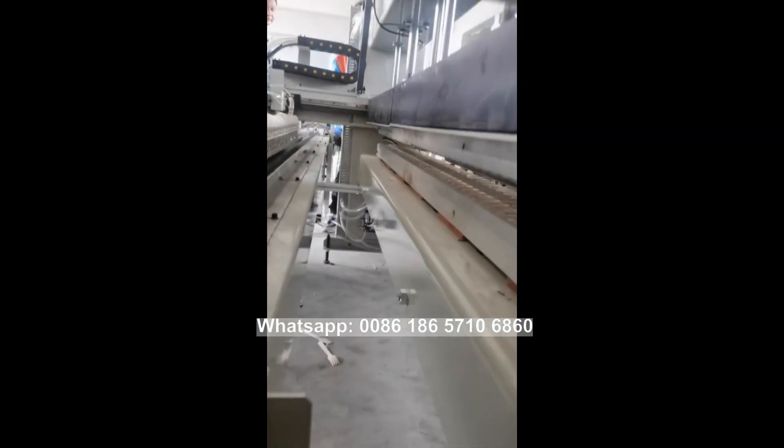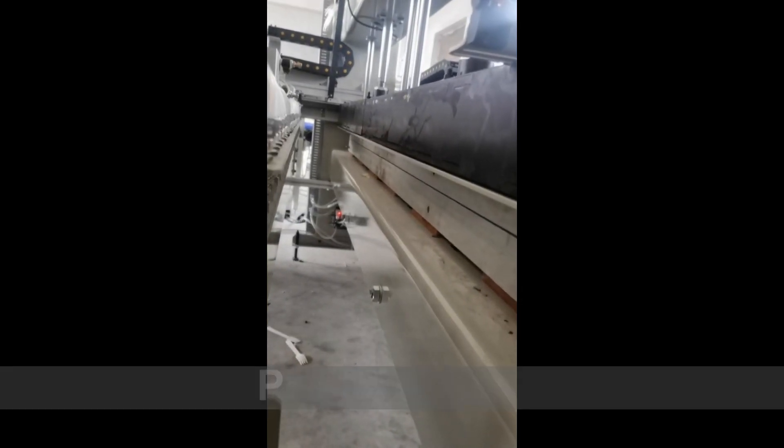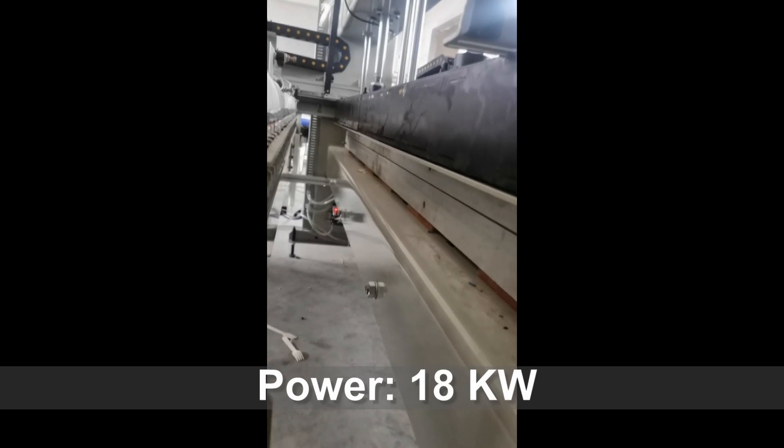After finishing pressing, unloading and conveying the finished product to the conveying area, and then continuing hot pressing.